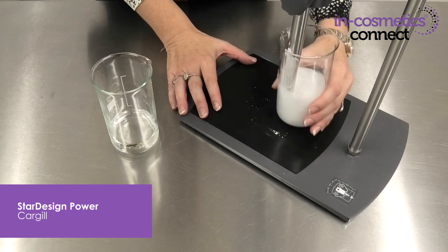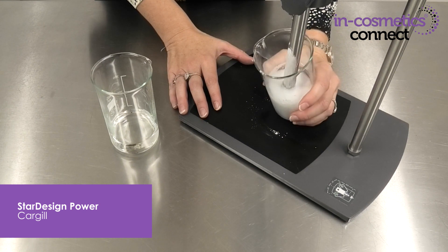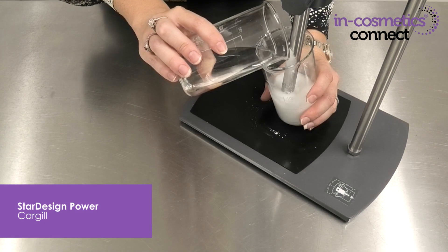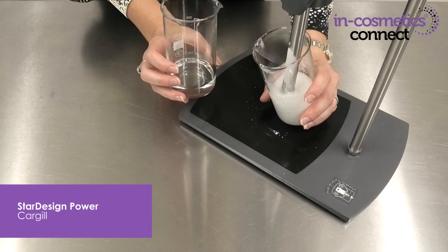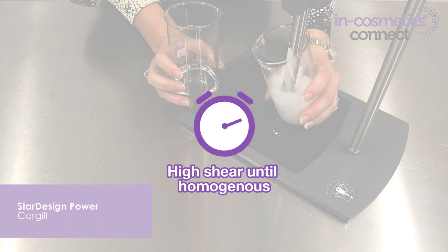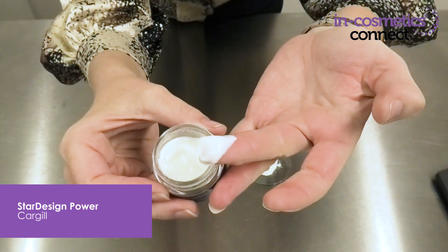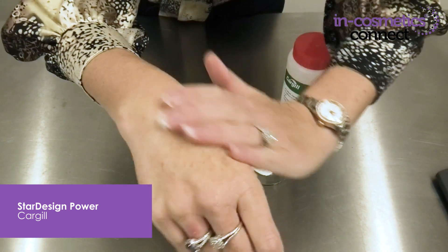You need to add the Star Design Power to the water phase first under high shear, so it swells and forms its water gel droplets, then slowly add the oil phase so that it can form its oil droplets. This provides a really stable emulsion even with 40% oil phase present.